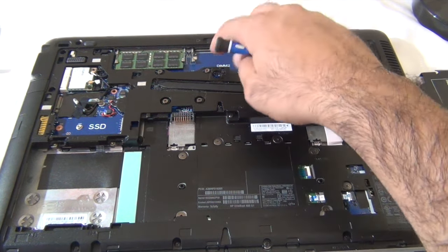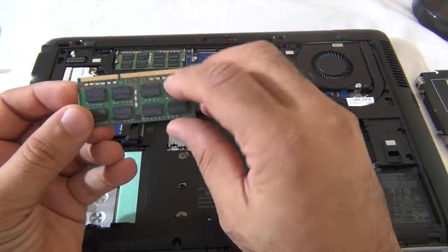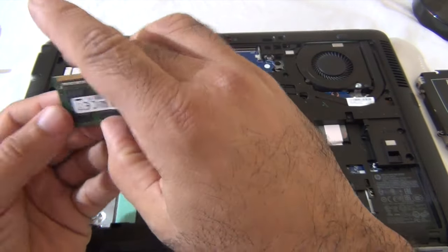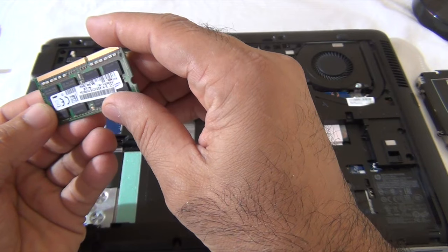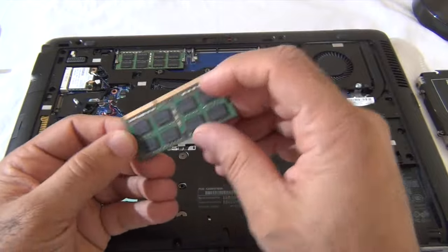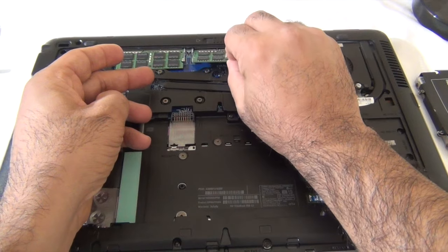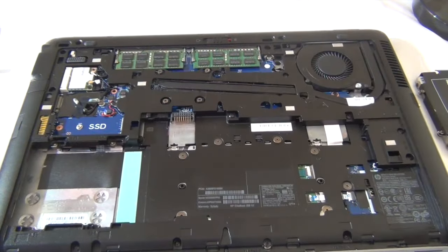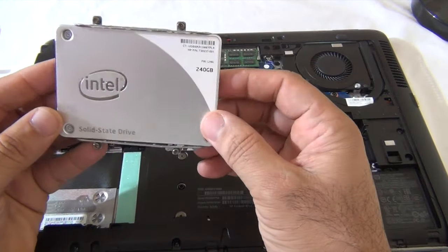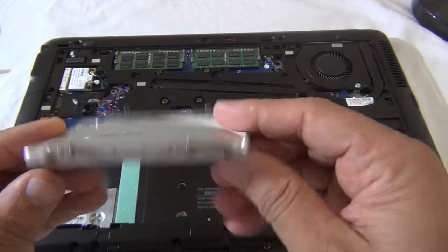This is the memory slot — as you can see, one of the memory banks is open, so I'm going to upgrade this. I have an 8 gigabyte memory stick here that I'm going to slide in. Basically just align the slots, pop it in, and snap it in.